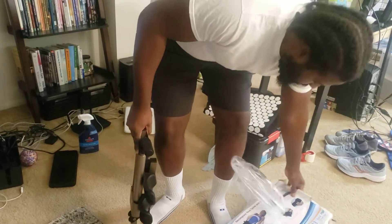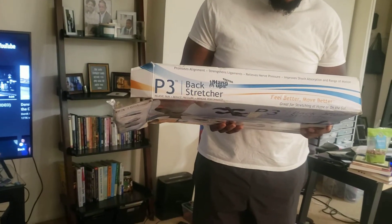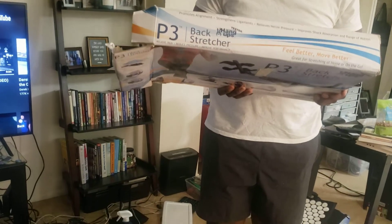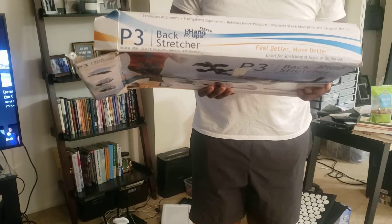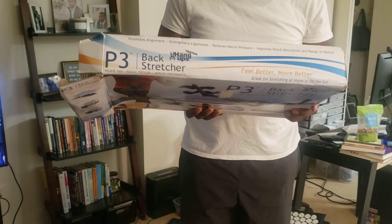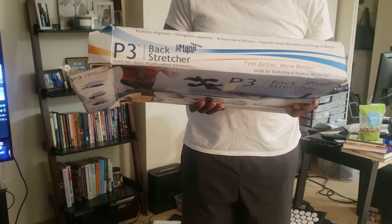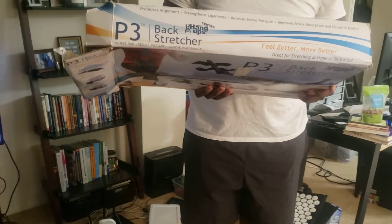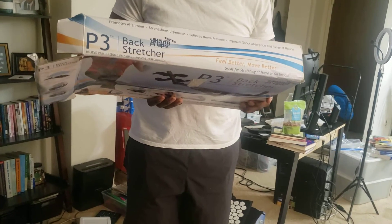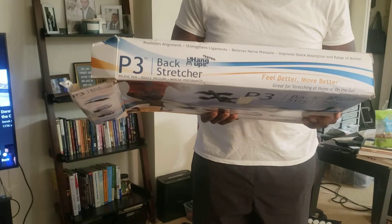Before I get to it, let me read the box real quick. It says: promotes alignment, strengthens ligaments, relieves nerve pressure, improves shock absorption and range of motion. In a few minutes a day, the P3 can help target the source of your ache and facilitate better health in all your weight-bearing joints. The gentle user-controlled traction allows joints to open, encouraging realignment, rehydration of vital nutrients, and reduced pressure on nerves — addressing every weight-bearing joint from between the shoulder blades to the ankles. Regular reverse loading can help increase ligament strength and improve flexibility and shock absorption, resulting in overall improved performance from golfing to gardening.